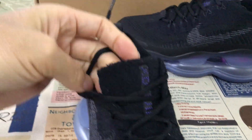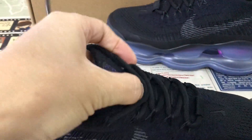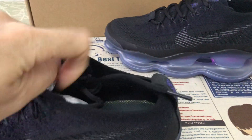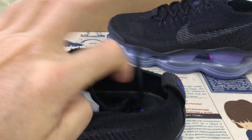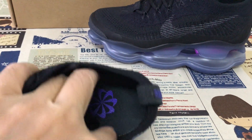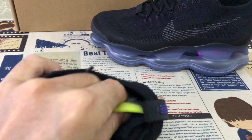And the tongue — the tongue left, the tongue left bone. Black color lining. And here's the inner soul — model inner soul.